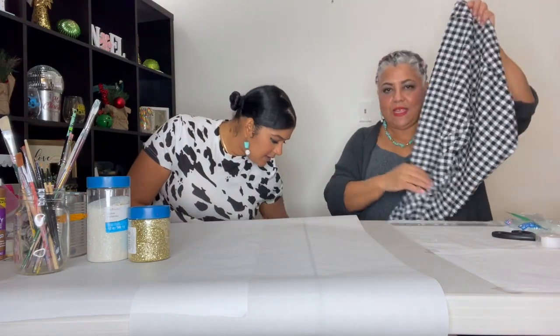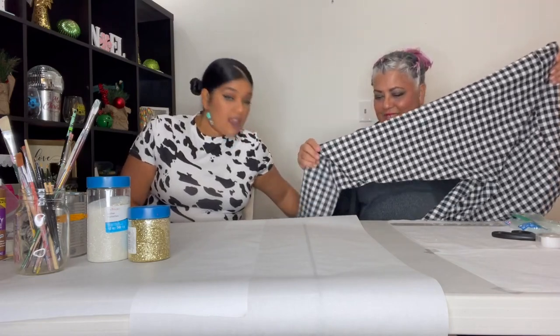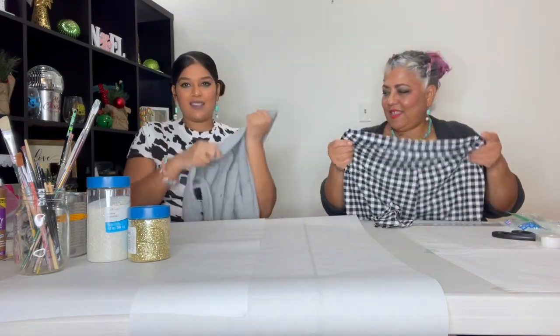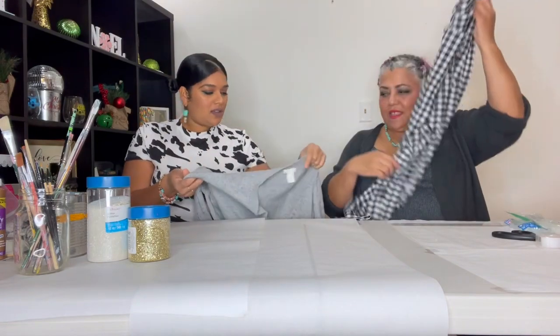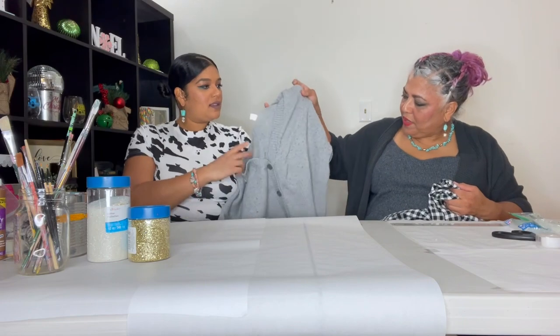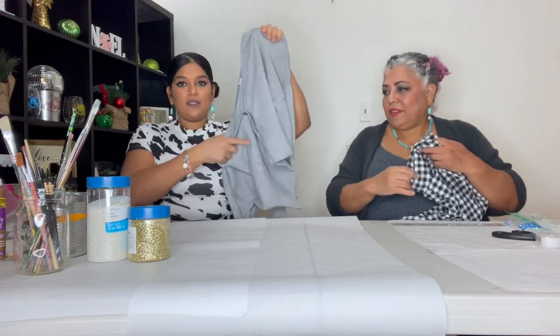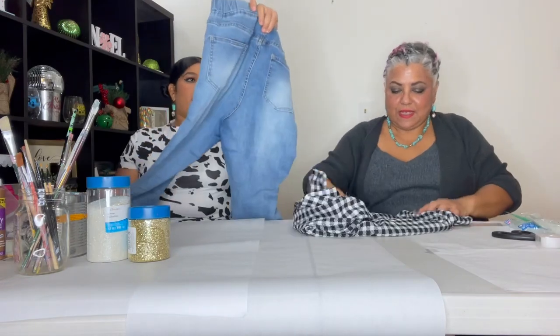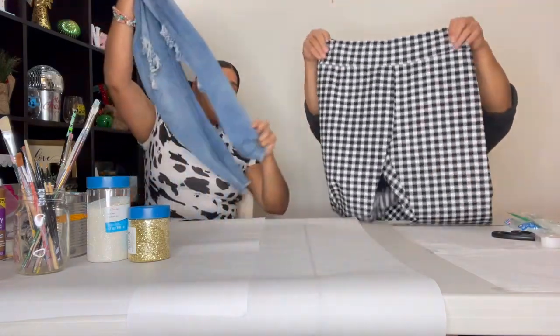This is definitely challenging because some fabrics are easier than others. Like, this is a knit — I don't think it'll really work. If you cut it right, you have to consider whether there's enough there to work with. The checker print is fun. I think I'm going to go with these denim jeans.